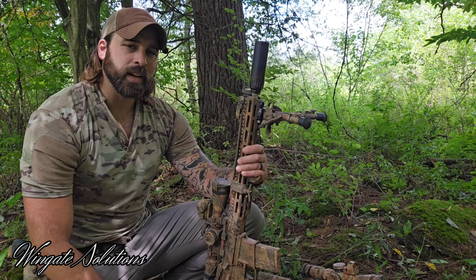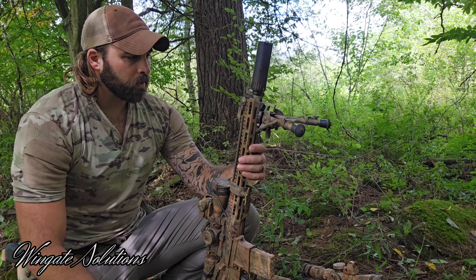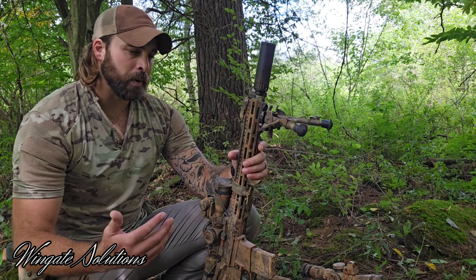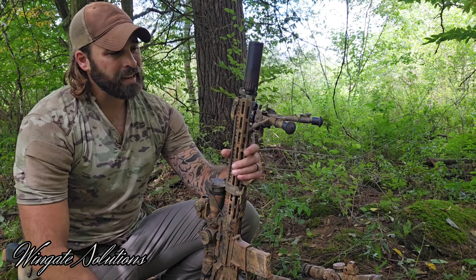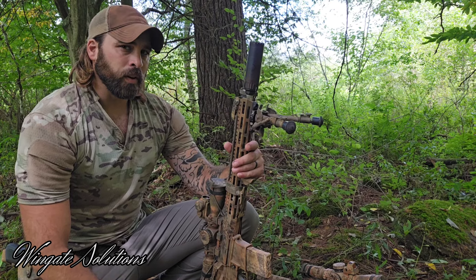What's going on guys? Thanks for tuning in to Wingate Solutions. I hope you're doing well. I'm out in the woods today, so I figured I'd bring you a quick video talking about bipods, specifically the Harris bipods. I've been using them a long time. There's a lot of different models and sometimes it's confusing — guys don't know which model to get. There's definitely pros and cons, and that's what I'm going to go over today.